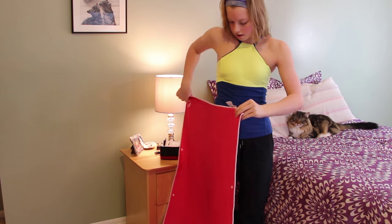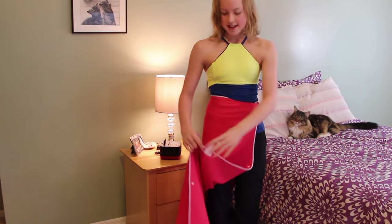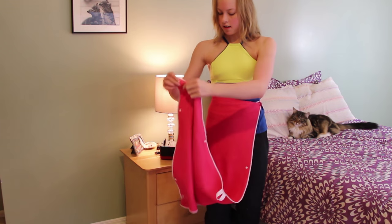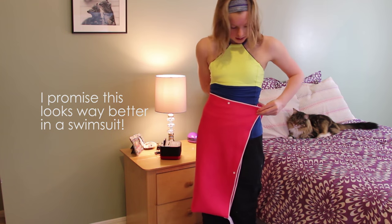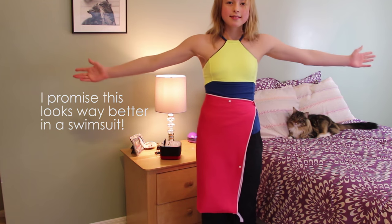It can also be used as a skirt, which is my absolute favorite. It took me a lot of tries to figure out how to make it a skirt. I had some friends help me, and then we finally figured it out and it was perfect — it fit me perfectly. I walked around the whole pool deck through the whole meet with my skirt on.